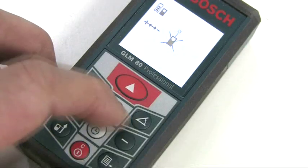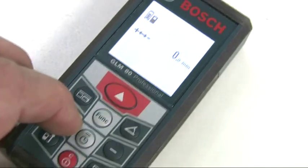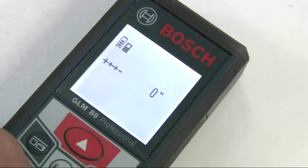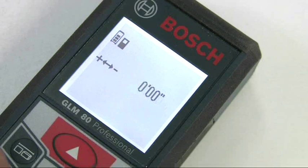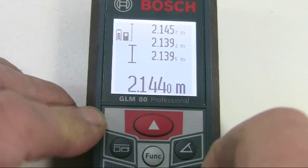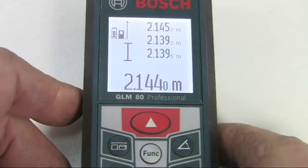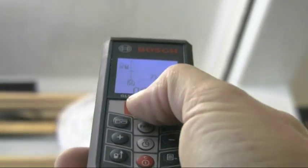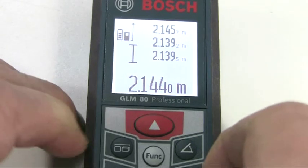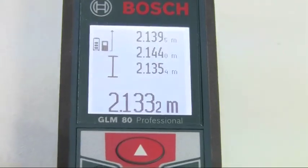The units of measure can be changed by pressing this button to cycle through feet, feet and inches, or metric, and the selected setting is retained when the tool is switched on or off. For straightforward length measurement, just press the measuring button to activate the laser into point targeting mode, place the laser dot where you wish to measure to, to get an instant readout from your selected reference point on the bottom line of the display. The previous three readings are shown on the lines above.